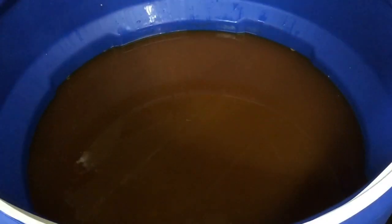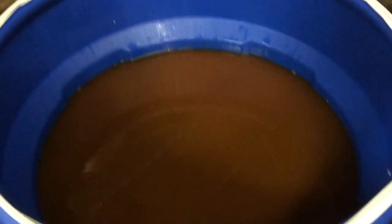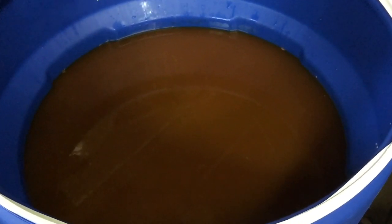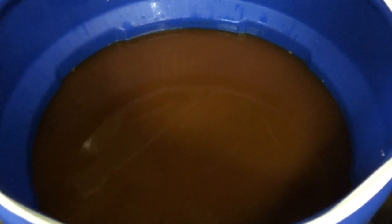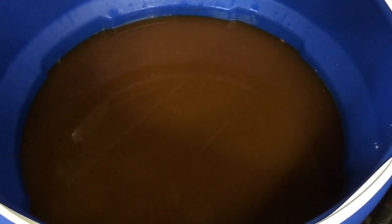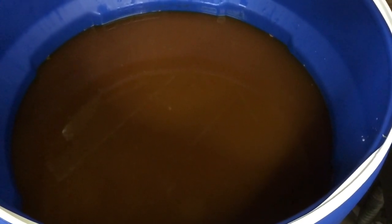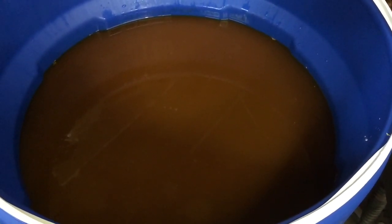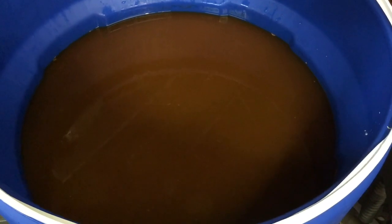The specific gravity reading was 1.19. Not as low as I would have loved to see, but there's quite a bit of extra stuff in here with the molasses and everything. We'll run this and just do a stripping run. I haven't set up the double thumper yet, so that'll be later on.